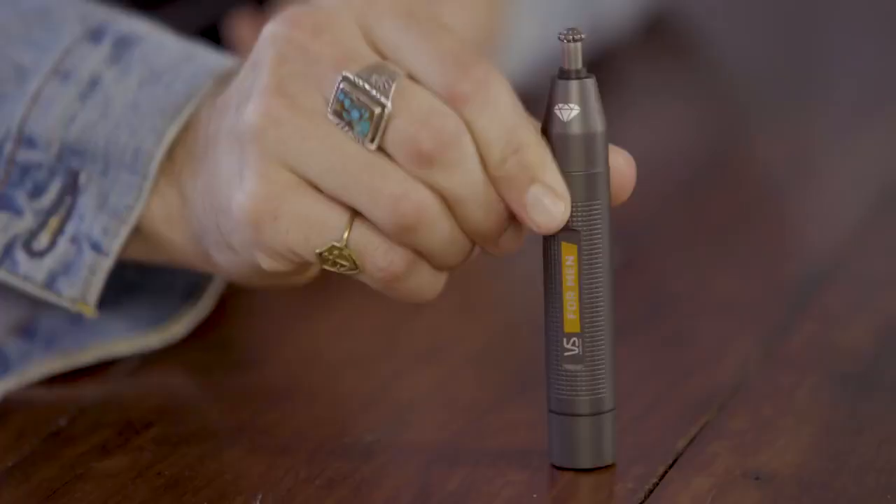Maintaining that hair that isn't meant to be there? Well, we've got your back. Meet your new best friend.